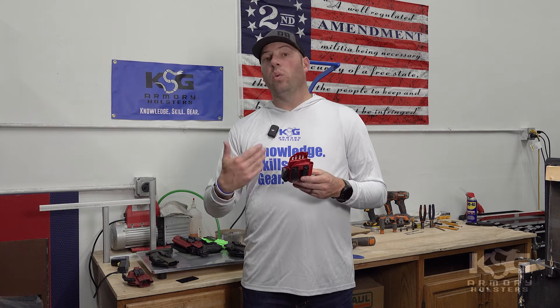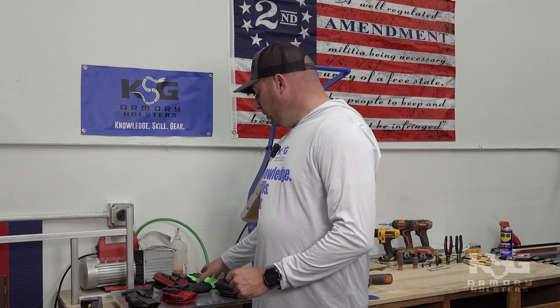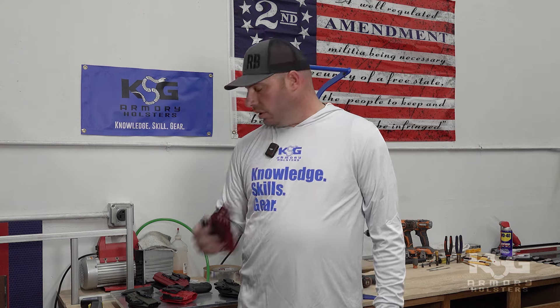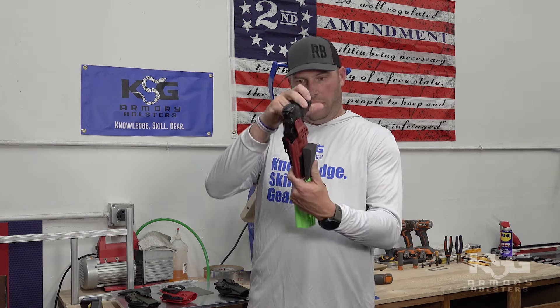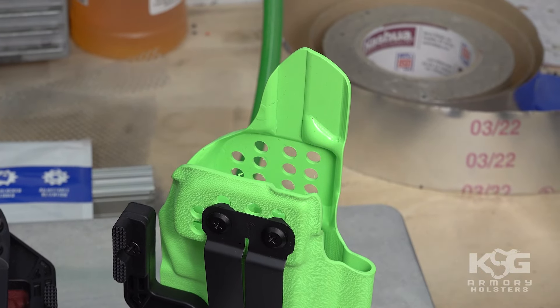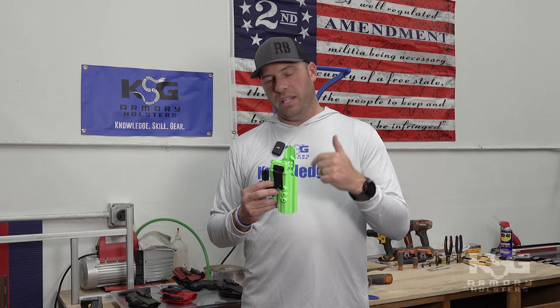The design philosophy of KSG Armory holsters is to give customers many options so they can customize the holster to their individual use. Most holsters ship in what we call the mid-height sweat guard configuration, where both sides are cut to the same mid-height length. Some folks choose the full-height sweat guard, which is fine — just know that one side will typically be shorter than the other unless you choose full-height with ambidextrous configuration.